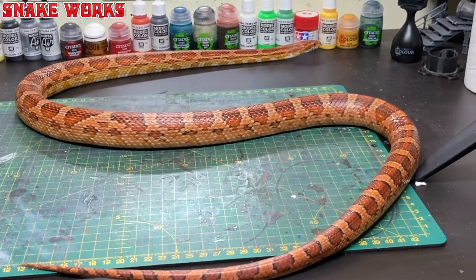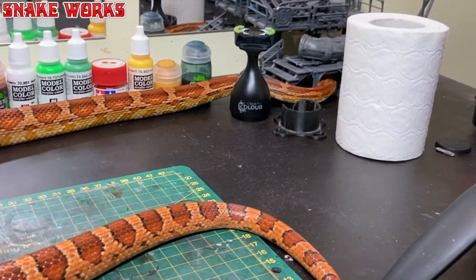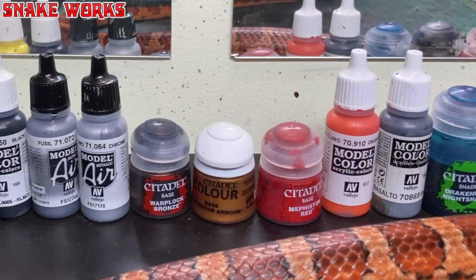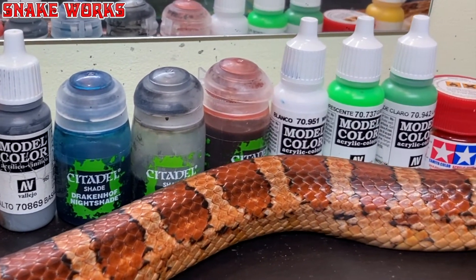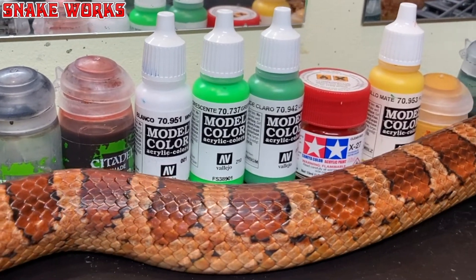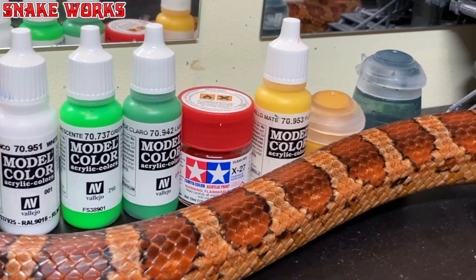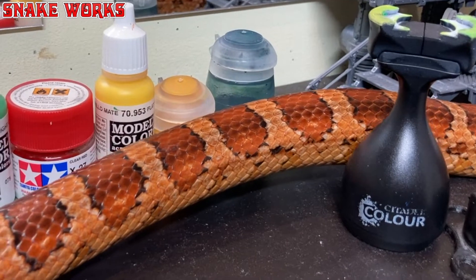In this video I'm going to show you how to paint a rogue trader era Crimson Fist. To start things off I'm going to show you a list of all the paints I have used in this project. Working from left to right we have various paints from the Vallejo and Citadel line. I mostly use Vallejo model colour but there are also a couple of air colours, a couple of Citadel paints, and one Tamiya paint which I use for the blood effects later on.